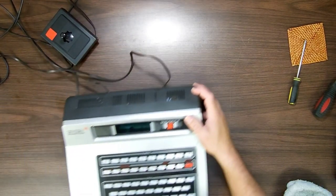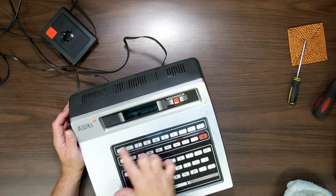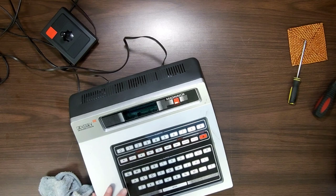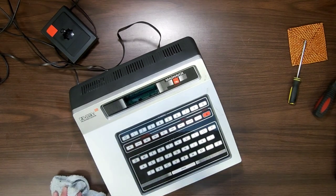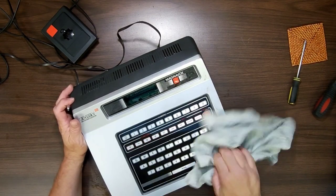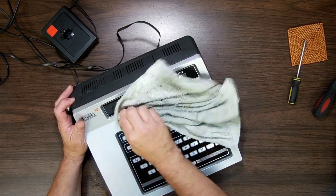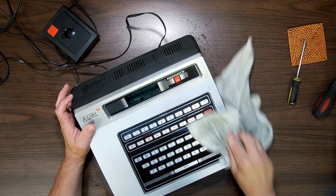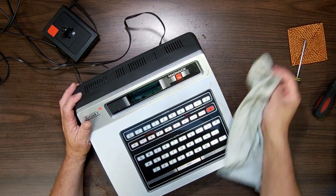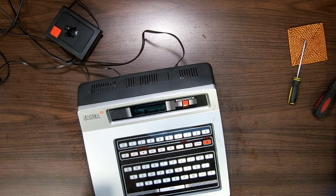Now I'm going to give this a nice clean-up. These scratches I can't replace. I don't even know how I can test the keyboard — from what I heard, the keyboard is totally useless and not used by anybody. I mean, it's not an ugly keyboard. If you go back to when this was made — late 70s, early 80s — having a keyboard would have been awesome. But it's a membrane keyboard, a very minimal one.